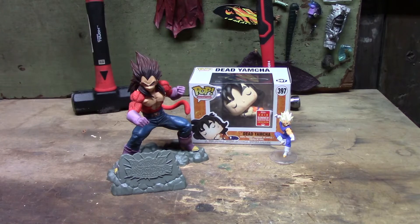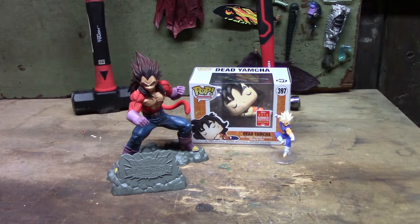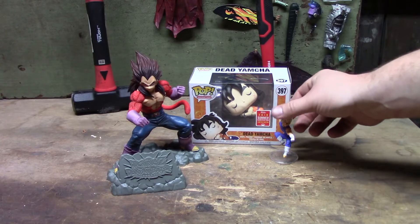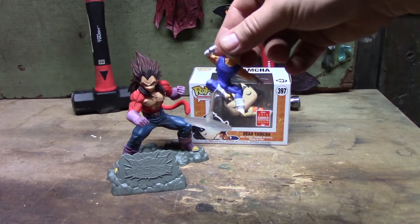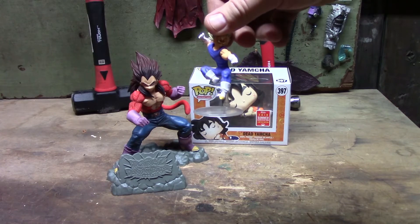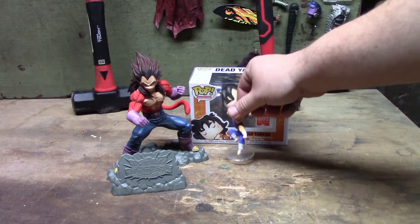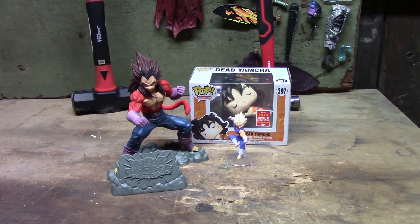Today we have a special versus video where we're going to smash multiple figures at once. This is my collection of DBZ stuff that I've gotten over time. This was supposed to be an eight-inch Vegeta figure that I paid 22 dollars for, and this is what I got — I don't think that's even eight inches.